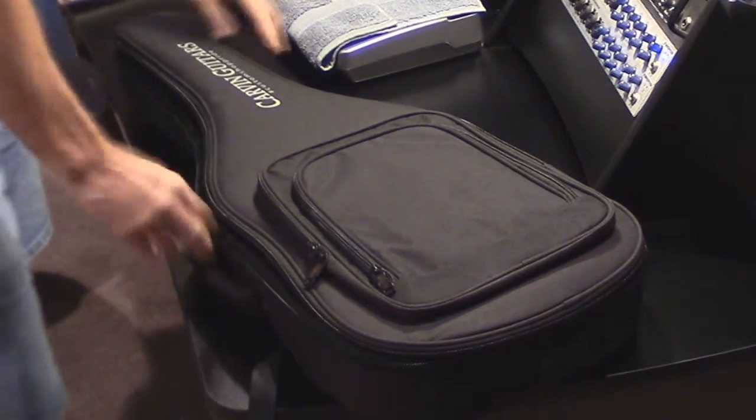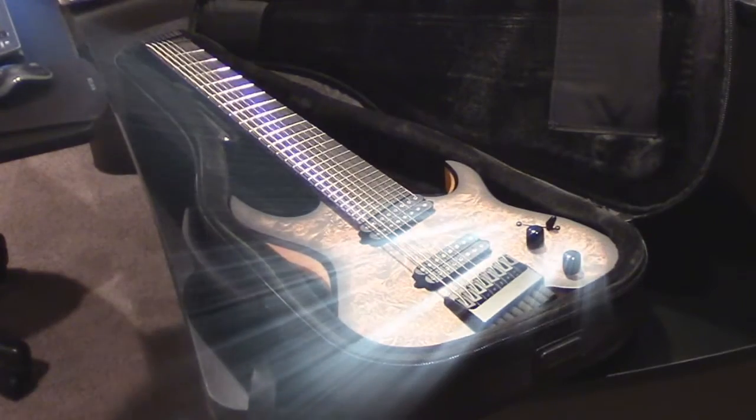The moment of truth. Looks good. Looks good. I'm going to grab the camera and we'll take a closer look.